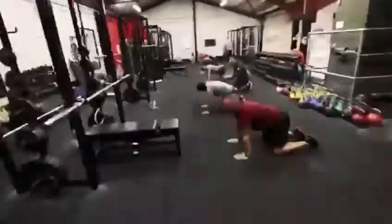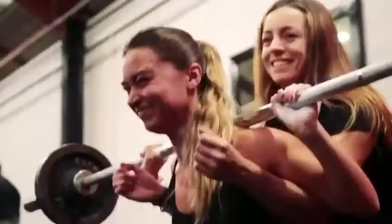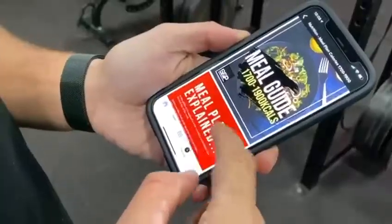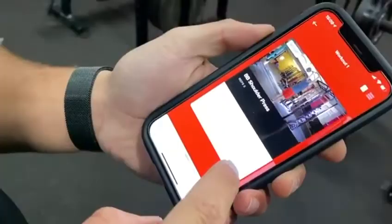Hey, Sean here from Strength and Performance Stockport. We put everything that we do in here — all the training adapted to any gym, home training with or without equipment — and not only that, all of our nutrition principles as well as our recipe guides and meal plans, and we put it all together into a simple to use app that you can access on your phone.